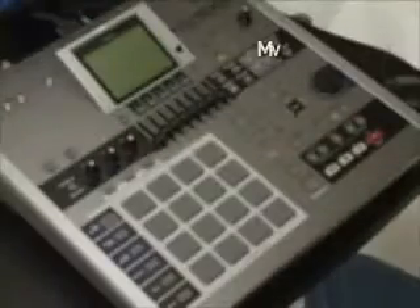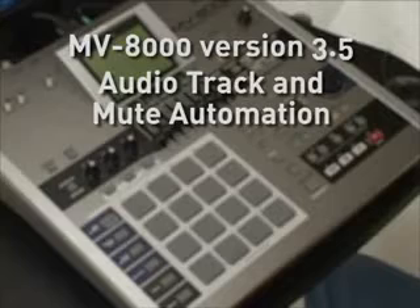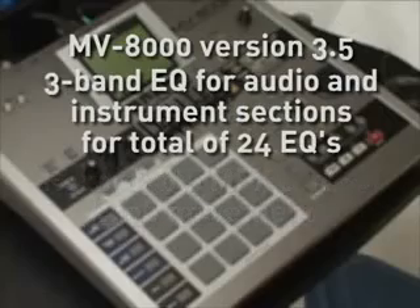Let's take a look at some of these new features, and then after that I'll go back and demo a few for you. Version 3.5 for the MV8000 now includes audio track and mute automation, recordable multi-effects control knob movements, and 3-band EQ added to the audio section and instrument section, giving you a total of 24 EQs.